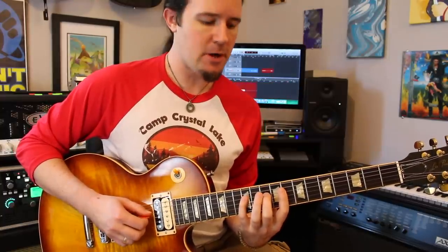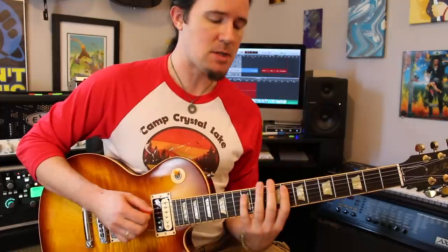This lick is phrased as sextuplets, which means it's six notes over every beat. So after you play that, what you're going to do is reiterate those same three notes on the D string again — play 8, 10, 12 again — then move up to 9, 10, 12 on the G. Now you can just continue doing this on through the scale.